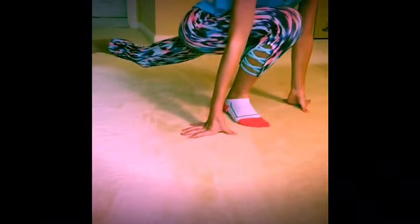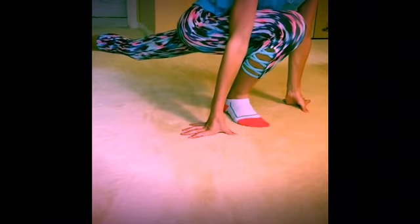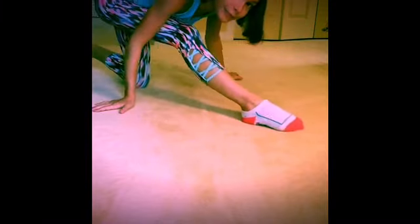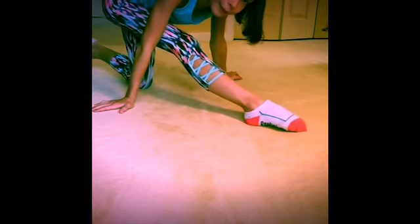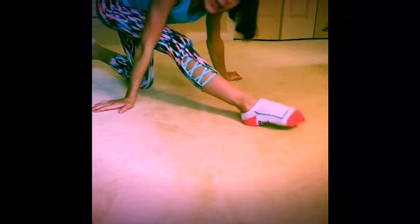Next, go into your lunge and press back. Flex and point five times each.